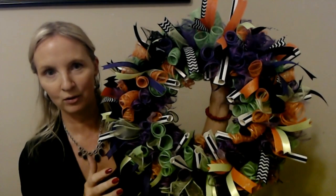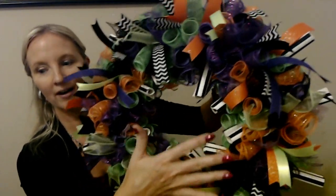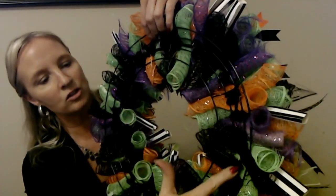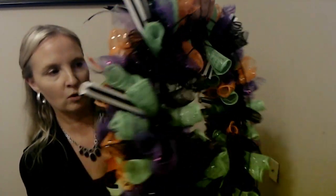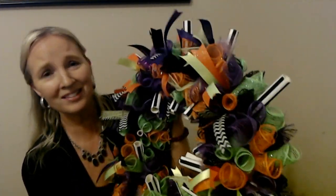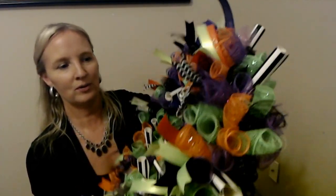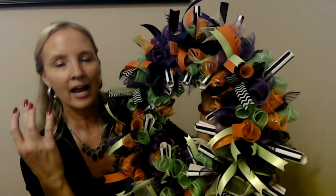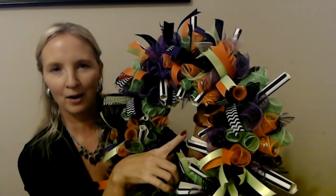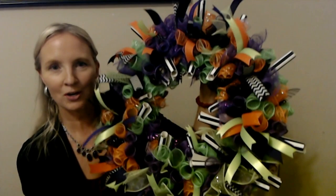We haven't decorated it yet and haven't added the centerpiece — that's coming next, but I wanted to show you this first. On the back you can see where I attached each bundle all the way around using all black pipe cleaners so they don't show on the front. It is a little heavier than normal, and it'll be even heavier after we add the centerpiece, but it's not super heavy.